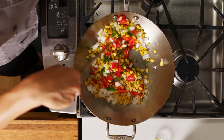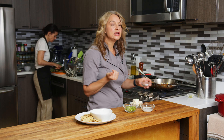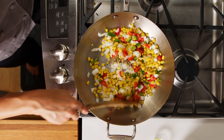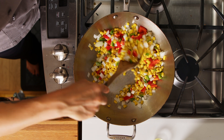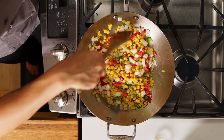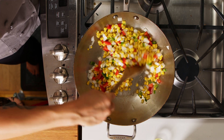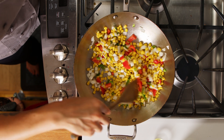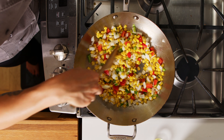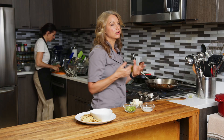I like to use red bell pepper because it adds a nice color. You can also use green bell pepper, orange, or yellow — whatever you like, whatever you have is gonna taste good. But if you want it to be different colors and look a little festive, you can get your reds and greens and yellows and whites all together. We're just gonna leave it over medium to medium-high heat and sauté it, stirring occasionally, for about three to four minutes.